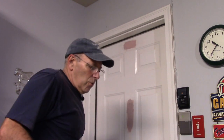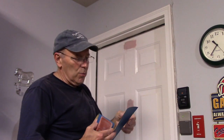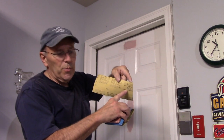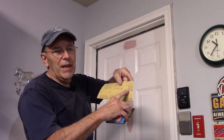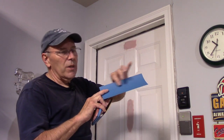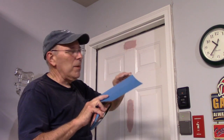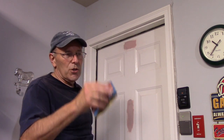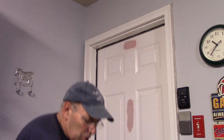Now that it's thoroughly dried, come in with your 400 grit and sand it nice and smooth. It tells you right on the back of the sandpaper what the grit is. 400 is an extremely fine sandpaper that makes everything nice and smooth. Get in here with a sanding block and finish this off.